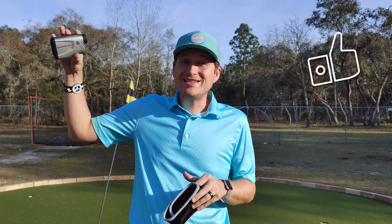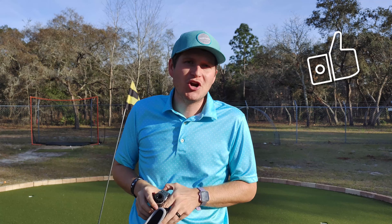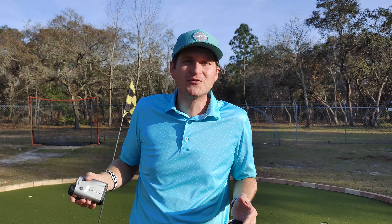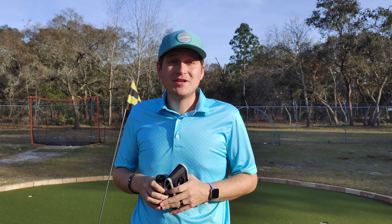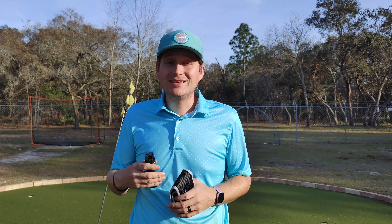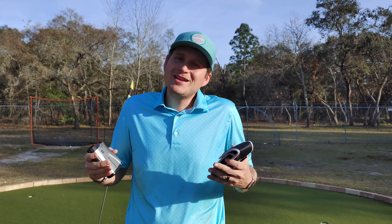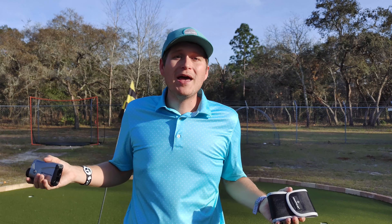Sometimes I find myself being quite a ways up from my target and it only says it's a two yard difference, which obviously isn't true because you're talking a 10, 15 yard difference at that point. Overall, what I would say with this one is it gets the job done. And for the price I got it for, you can't beat that. $70 to get a laser golf rangefinder that is very accurate on the laser — maybe not accurate on the slope — but for $70, what do you expect?